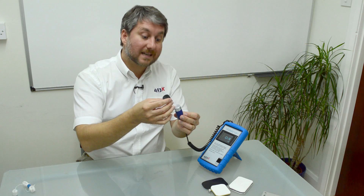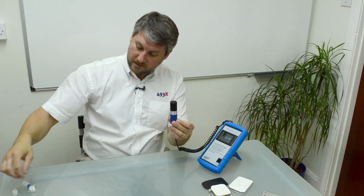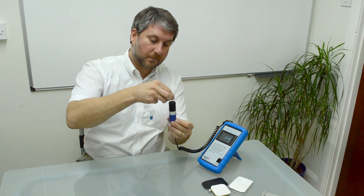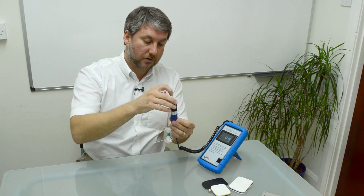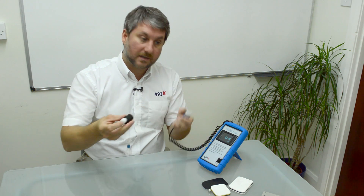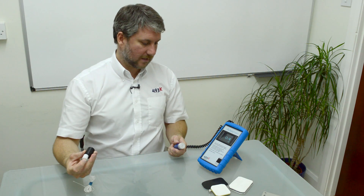There is a specific calibration cylinder which comes with the unit, and you can set these up to ensure that you're getting the correct range. There is a small screw at the back of the unit to recalibrate.